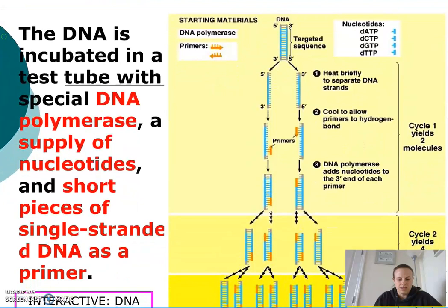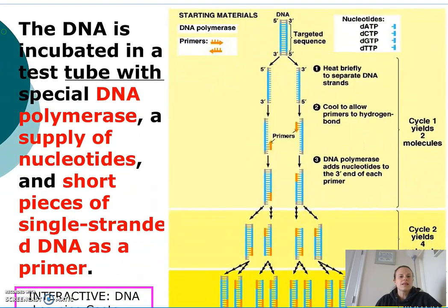So basically, what does PCR involve? I take the fragment of DNA and incubate it in a test tube with a special type of DNA polymerase called TAC polymerase, a supply of nucleotides, and short pieces of single-stranded DNA that will be used as the primer. So here are my starting materials: TAC polymerase, two primers, and a supply of nucleotides.